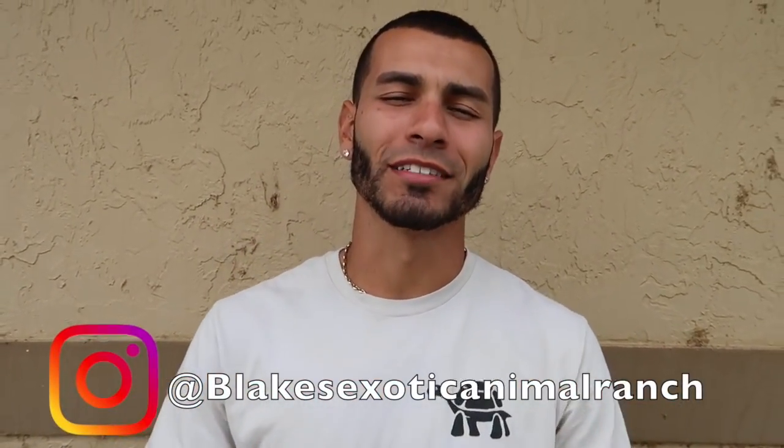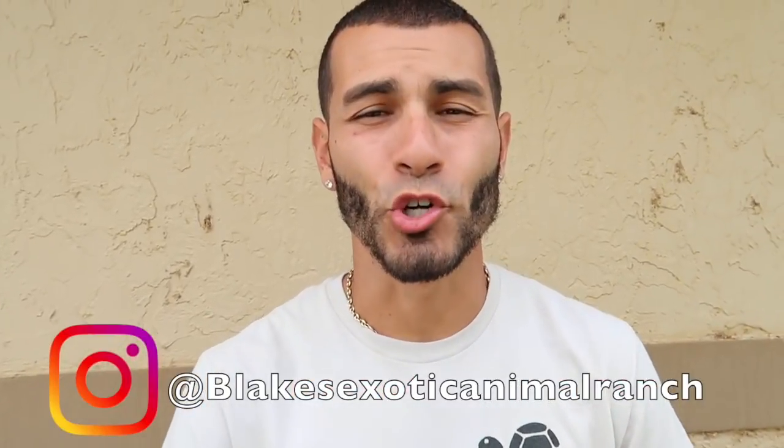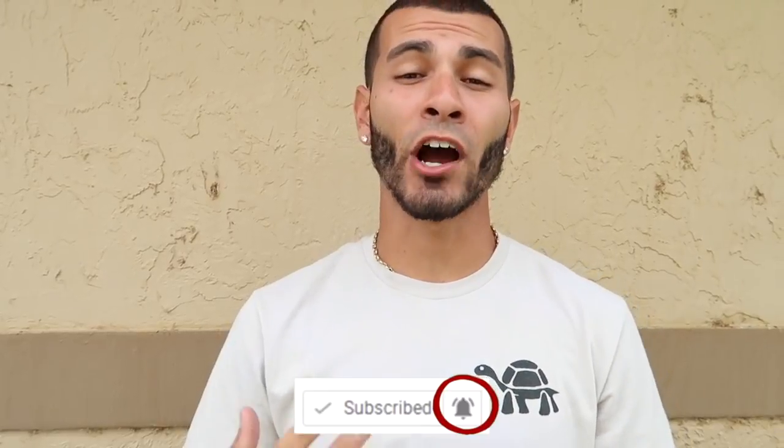What is up ranch fam, welcome back to another video here at Blick's Exotic Animal Ranch. We have some crazy exciting things happening here on the ranch, and the biggest thing is I passed this permit that I've been working on for a very very long time here on my ranch, before YouTube, before everybody. And now I'm able to show you guys what this amazing permit is going to be able to do here on the ranch.